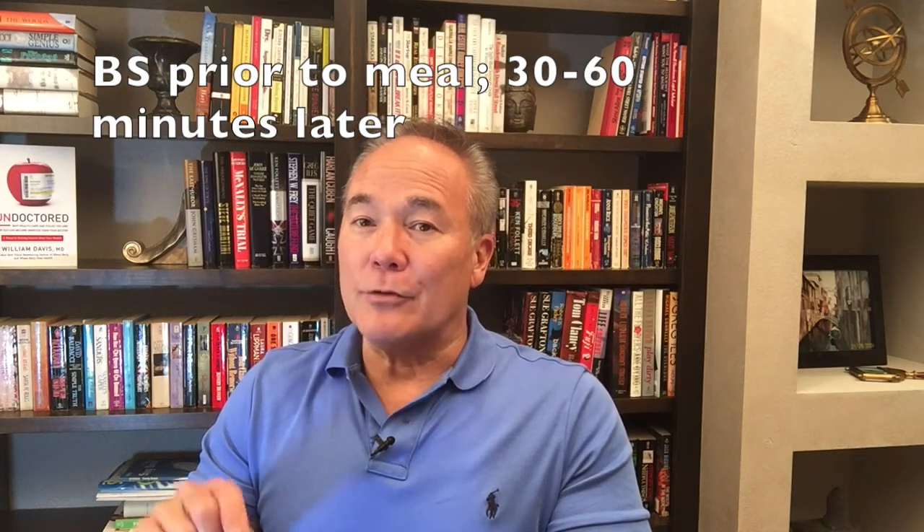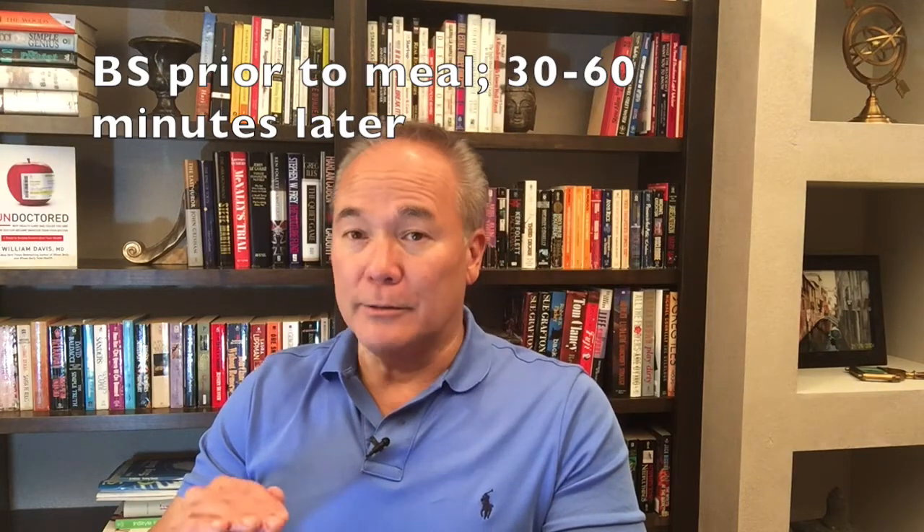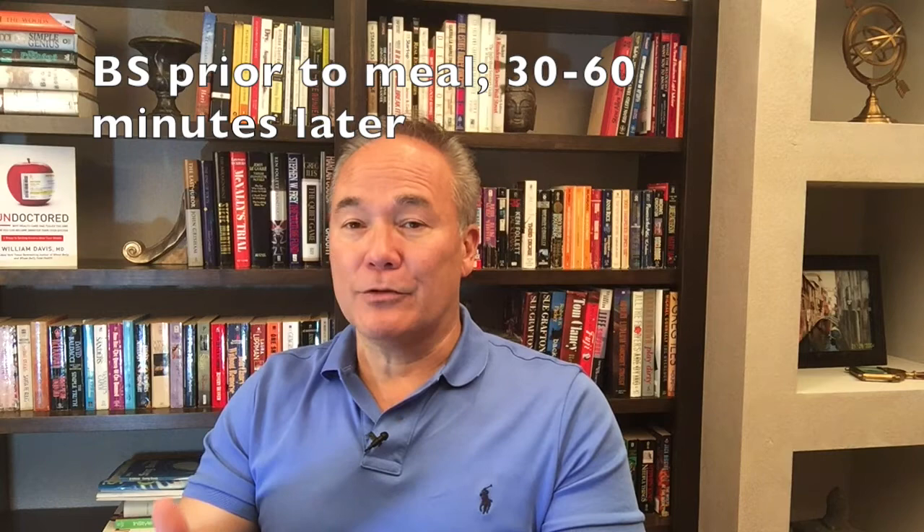It'll take just a few minutes to get acquainted with your device — read the instructions. You want two blood sugars around any meal in question: a blood sugar just prior to the meal, and then a blood sugar 30 to 60 minutes after the start of the meal. Your doctor may have told you to check two hours later, but that's for the purposes of regulating medication. We're trying to use blood sugars to get rid of medications and get rid of high blood sugars.